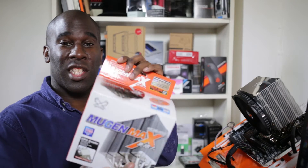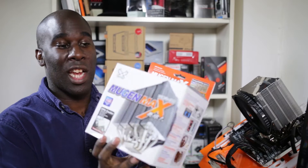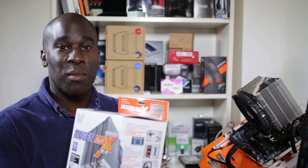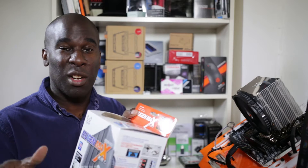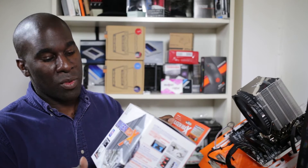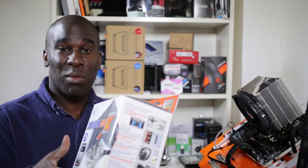Today we're going to be bench testing the Mugen Max, a Scythe CPU air cooler. We've seen quite a lot of their products and we really like them, so we want to keep benching them and see if we can get anything better than the AIO in terms of performance. This also works for Intel and AMD, so stick around and bench with us.